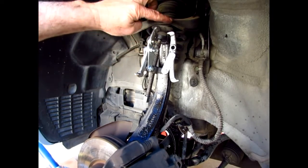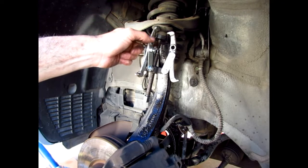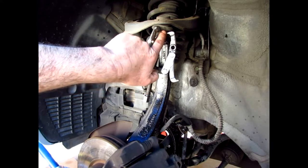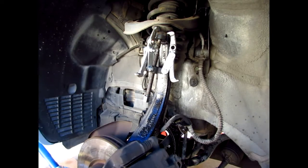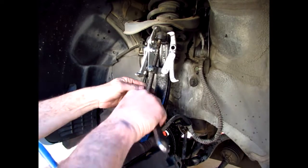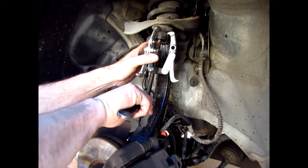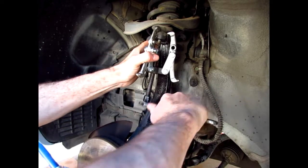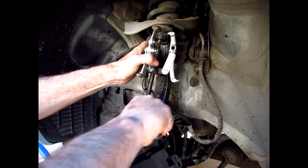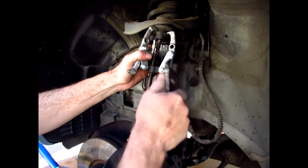To remove the upper control arm ball joint, I've got a pulley tool and I'm just going to tighten it to pop it out. The other side I was hitting with a hammer — that didn't work. This one's pretty snug, but it came loose already.